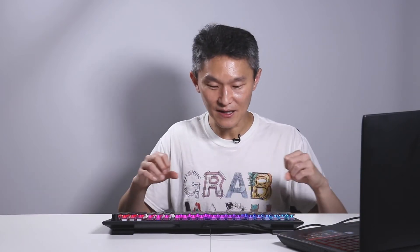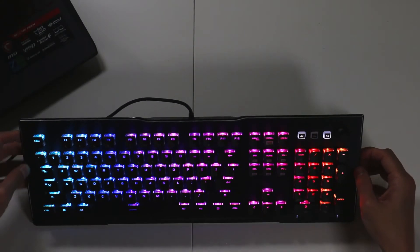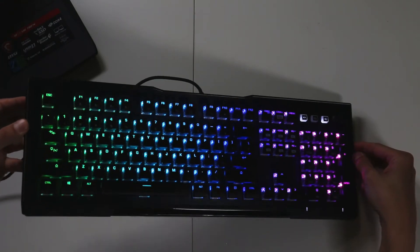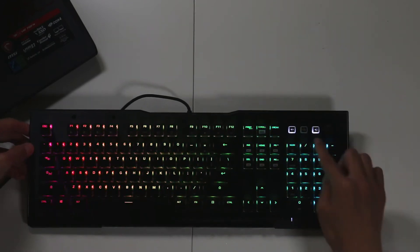The lighting and illumination is one of the top features of the Vulcan 121. As mentioned, the switch housing is made transparent — that's how it was designed to let the lights be super bright. If I angle the keyboard just a little bit, you can see how bright this keyboard really is. It's super crazy. And all of this is customizable using the Swarm software.